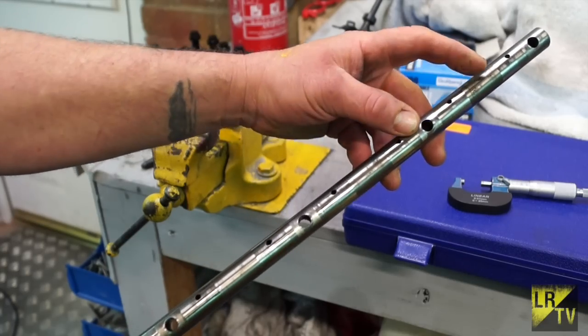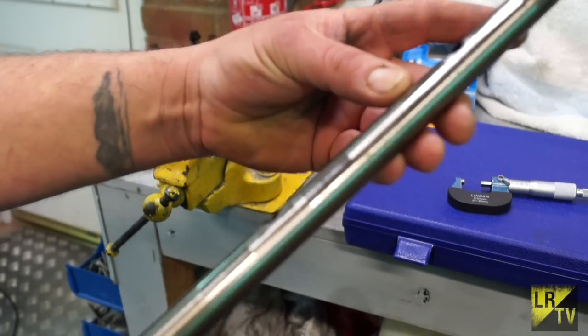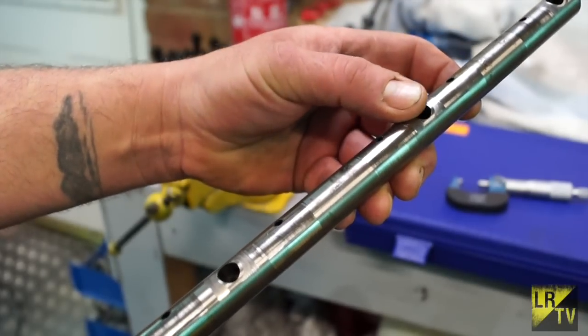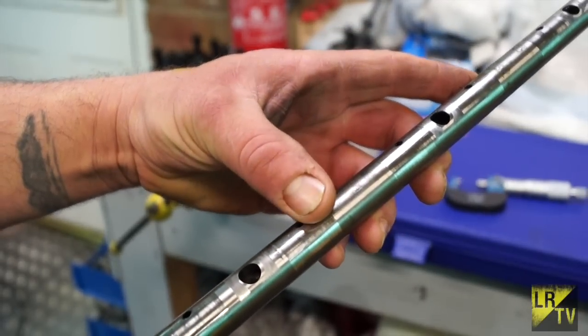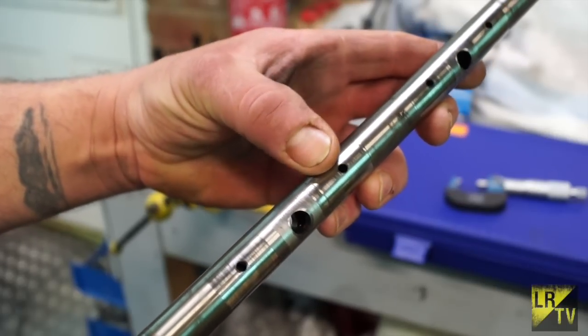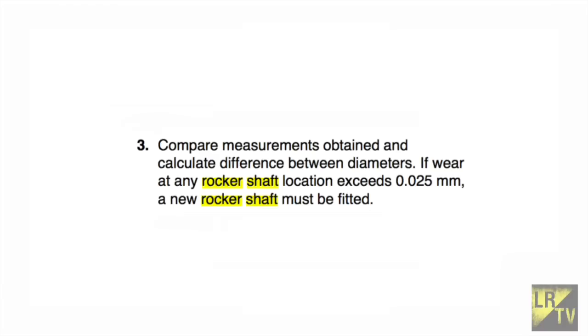Back to the rocker shaft — getting a little more accurate here. You can see wear on it and if you run your finger along you can feel a very slight ridge. There is a tolerance for how much wear is acceptable. The manual states: compare measurements obtained by calculating the difference between diameters; if wear at the rocker shaft location exceeds 0.025 millimeters, a new rocker shaft must be fitted.